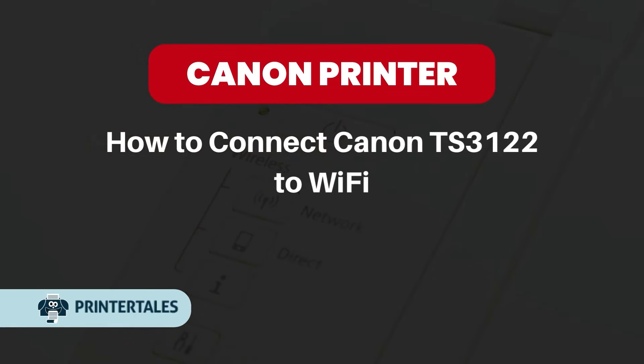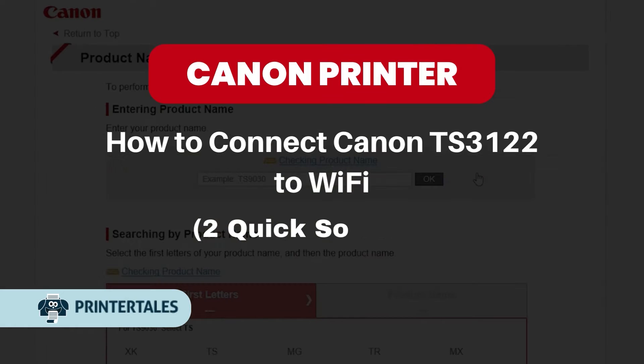How to connect Canon TS3122 to Wi-Fi. Two quick solutions.